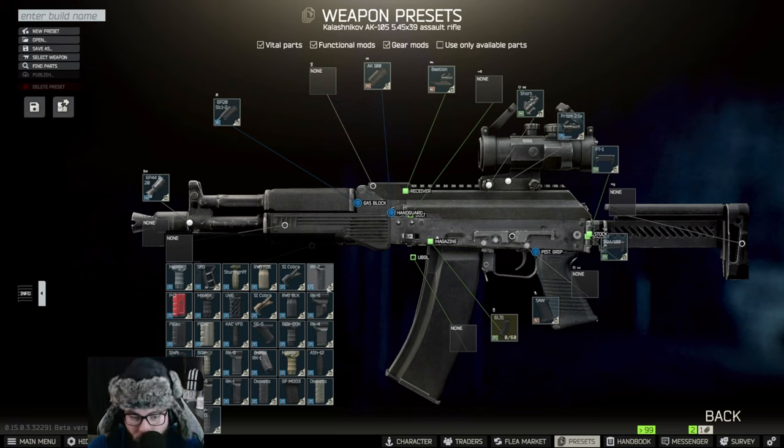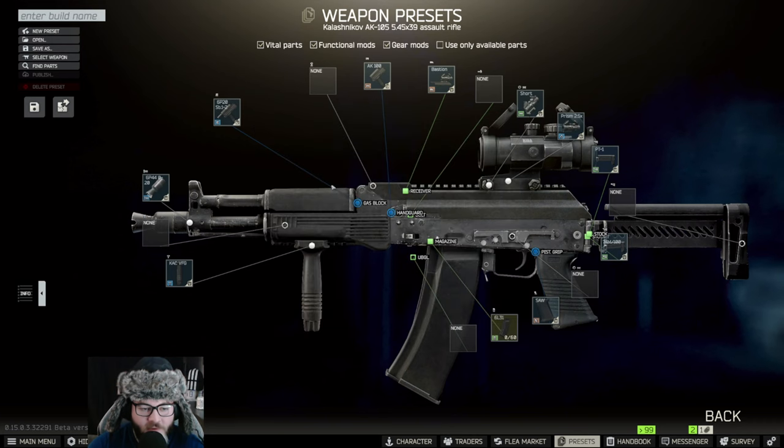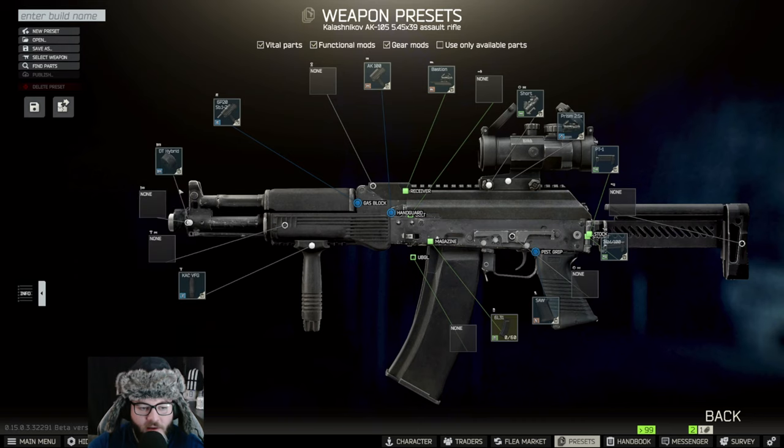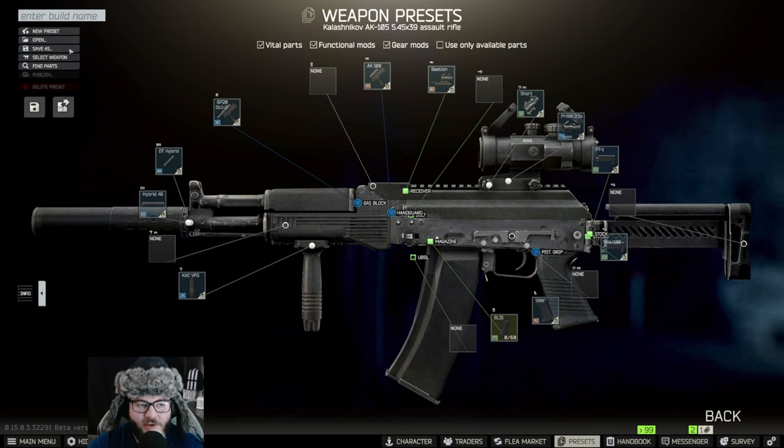That grip is going to be the CAC VFG — there it is — basically for the ergonomics plus 7. Finally, you're going to want to put a suppressor on it. The suppressor we're going to use is the DT Hybrid, so you put on the DT Hybrid mount and the Hybrid 46 right here.